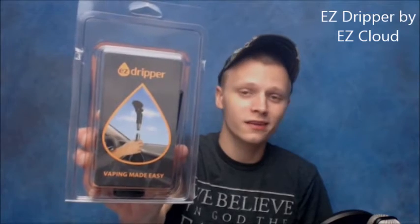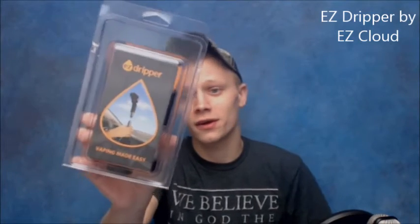What's going on YouTube? I'm bringing you an accessory called the Easy Dripper, made by a company called Easy Cloud. I did receive mine from the V-Spot Vapor Room, so I will leave a link in the description of where you can get one. These things are roughly about 25 bucks.